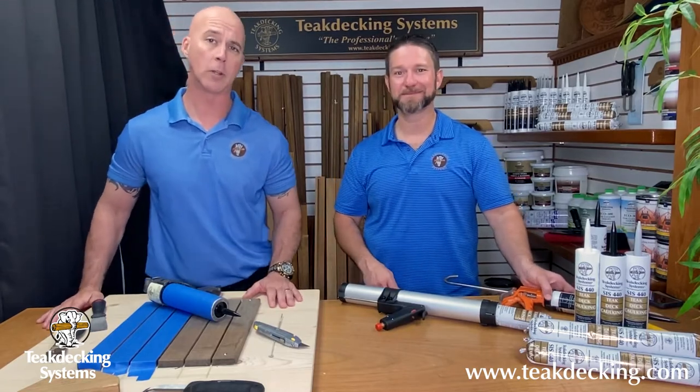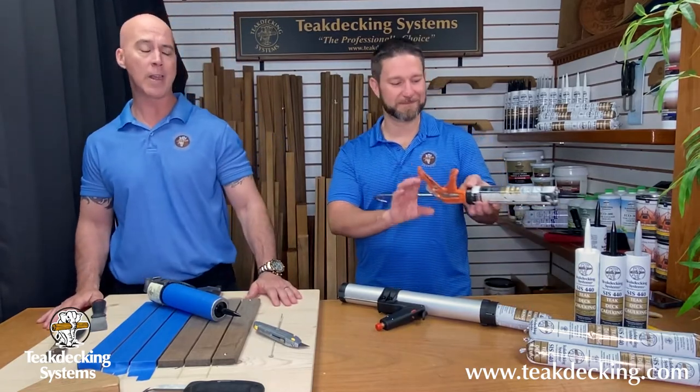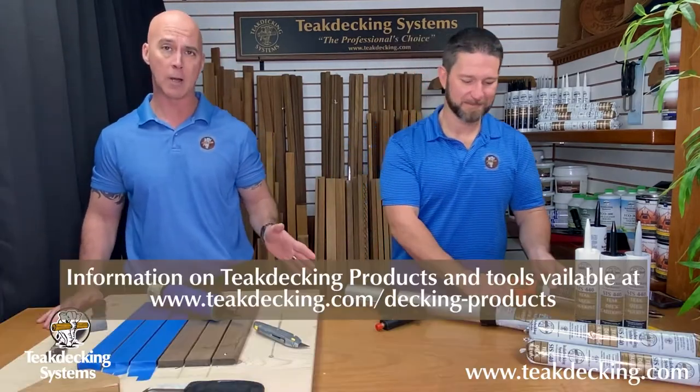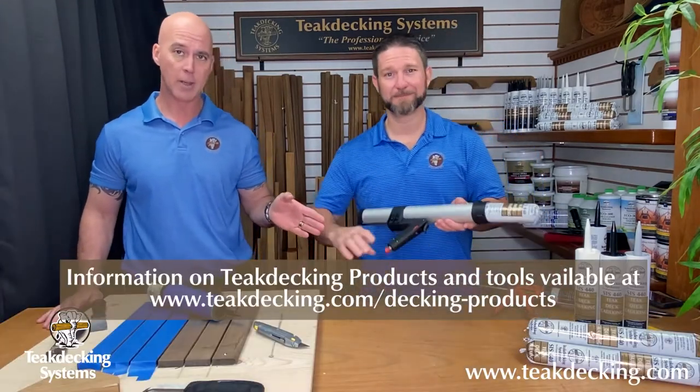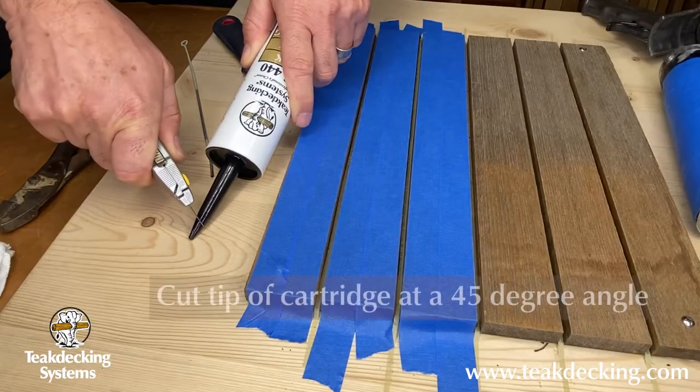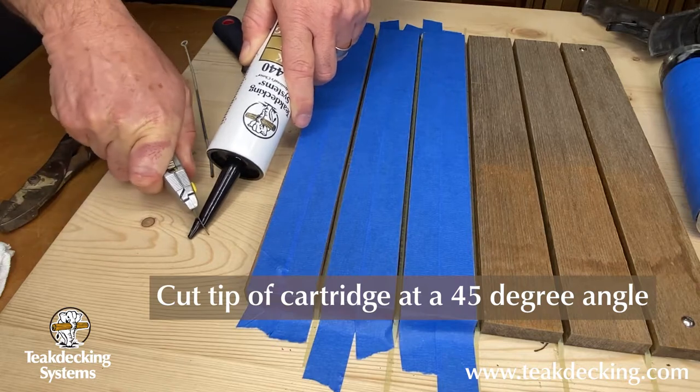There are a few ways you can fill caulking seams. For small jobs and repairs, you can use a manual cartridge gun. For larger jobs, you can use a sausage gun. Today we're going to be using an air-operated pneumatic gun.